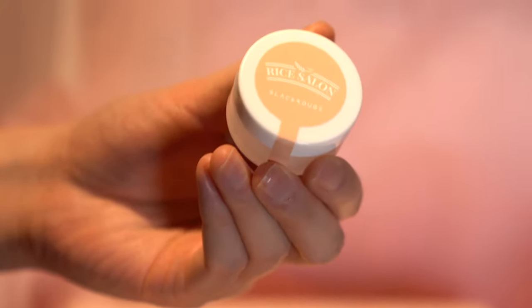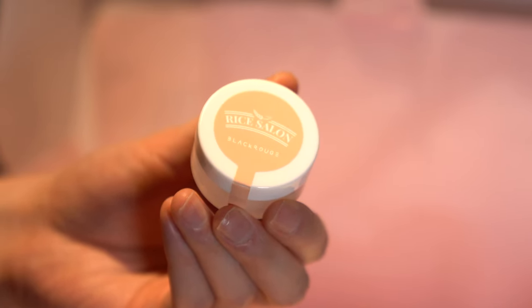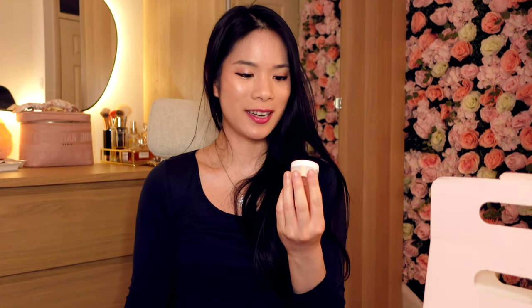The first thing I'm going to show you is this one — the Rice Salon from Black Rouge. It's a cleansing balm makeup remover. I usually like cleansing balms because they're really fuss-free. Before I use it though, I'm going to use a bifascial cleanser to remove my eye makeup first, because oil cleansers and balm cleansers tend to leave an oily film over your eyes which makes my eyesight a little blurry.